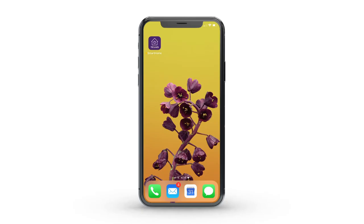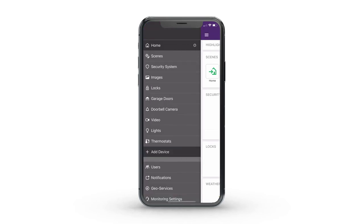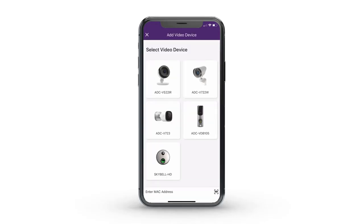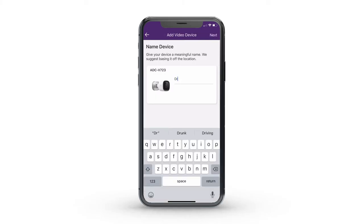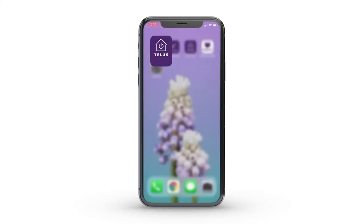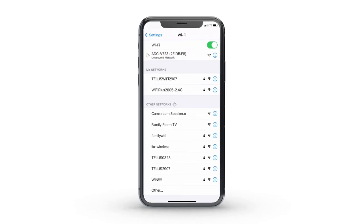Next, connect the camera to your TELUS Smart Home app. Log in to your TELUS Smart Home app and click on the menu button on the top left corner. Select Add Device, then choose Cameras. Choose the camera model you're installing, then follow the on-screen instructions to complete your camera setup. Make sure you connect to the alarm V723 network.